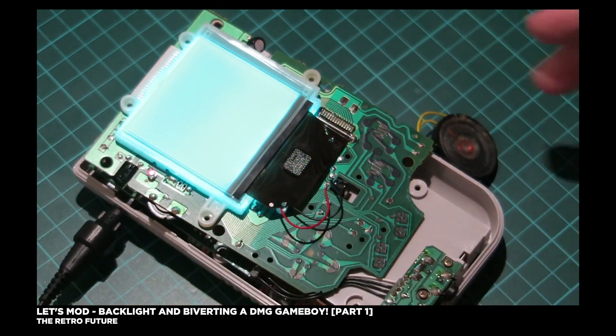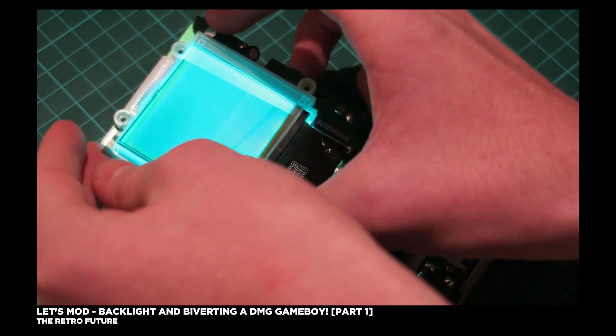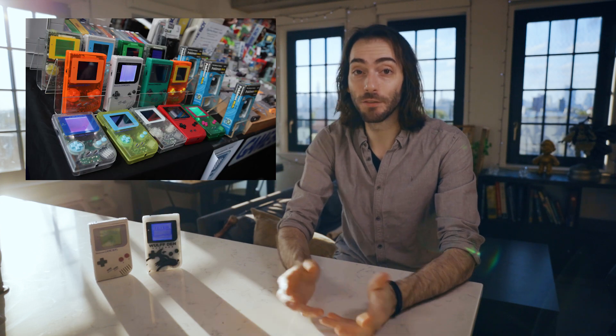DMG mods are nothing new. People have been trying to figure out how to put a backlight in a Game Boy for as long as I can remember, and there's plenty of videos on the internet showing you just how to do it. It's something probably anybody could do if you're willing to kill a couple of Game Boys along the way. Or you could just get a pre-built one from Greg and Ben over at Game Changer Mods, which is something I've wanted to do ever since I saw them at the Long Island Retro Game Expo in 2018.